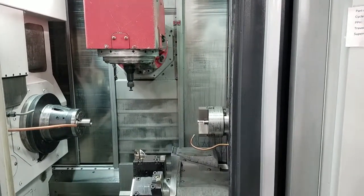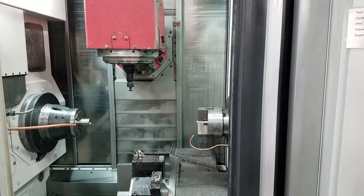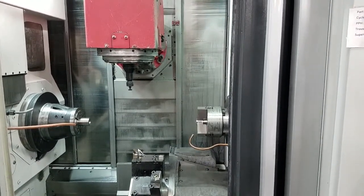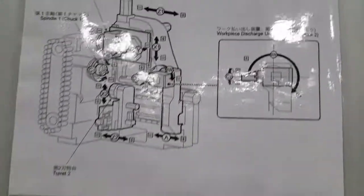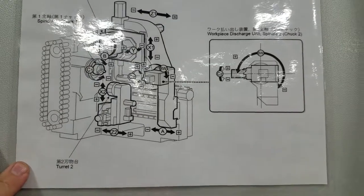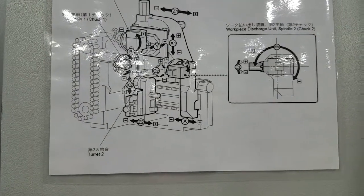In this video we're going to attempt to teach you all of the ten axes that this NTX 1000SZ has. First, as a reference we do have this diagram here which lays it out for you, but hopefully I can better describe them in this video.